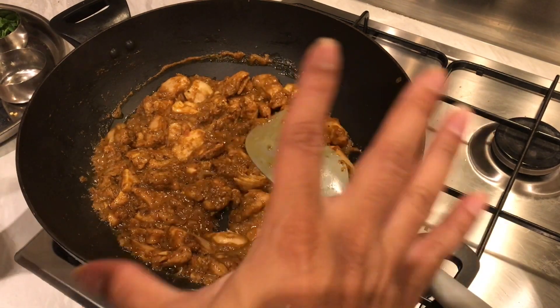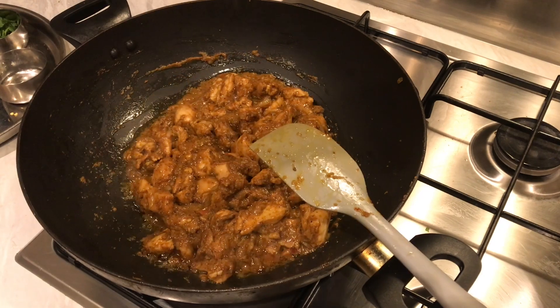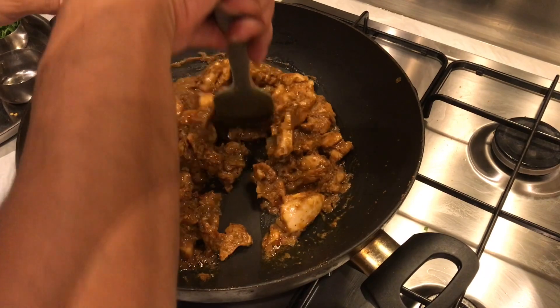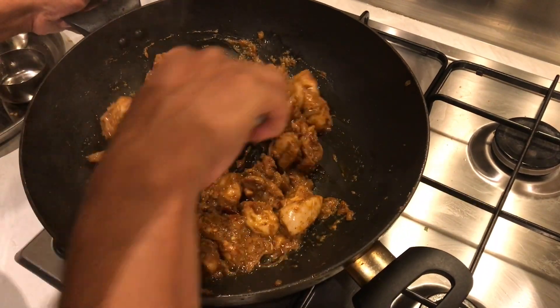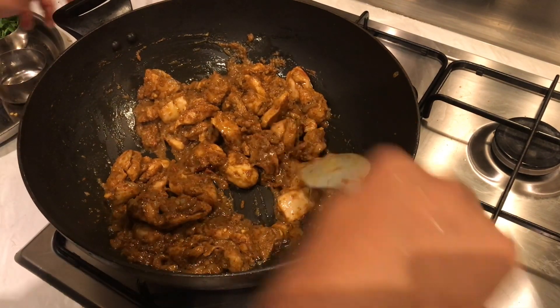It's been about 15 to 20 minutes total — the chicken's been cooking on medium to low heat. The chicken is cooked and the masala is where I want it. I don't want to make it any more dry, so I'm going to bring the heat down low for the final stage.